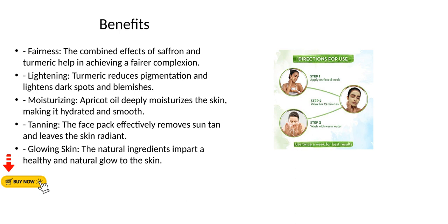Moisturizing: apricot oil deeply moisturizes the skin, making it hydrated and smooth. Tanning: the face pack effectively removes sun tan and leaves the skin radiant. Glowing skin: the natural ingredients impart a healthy and natural glow to the skin.